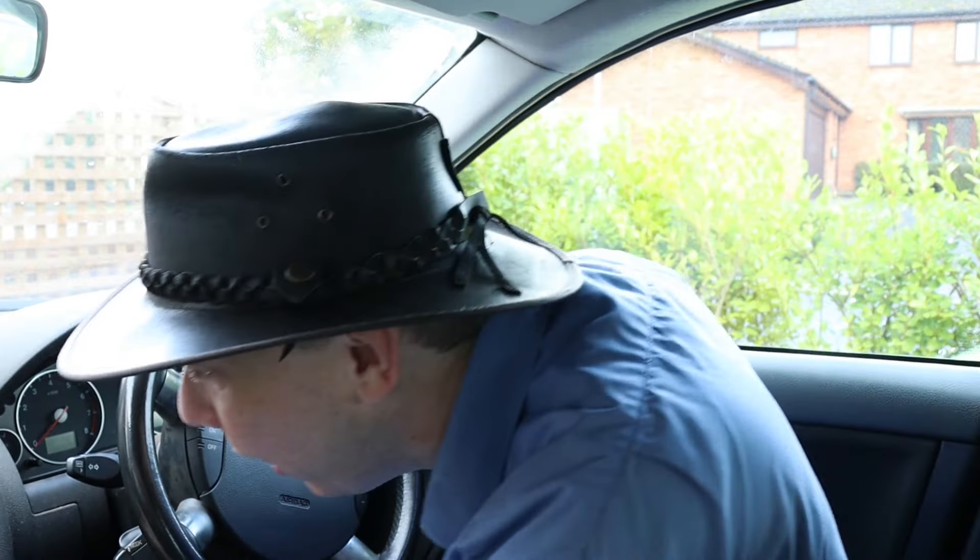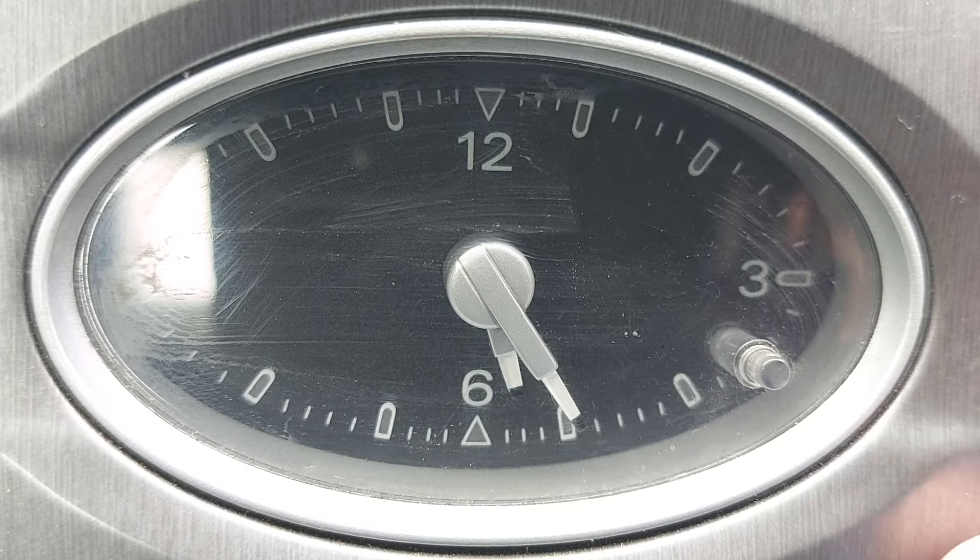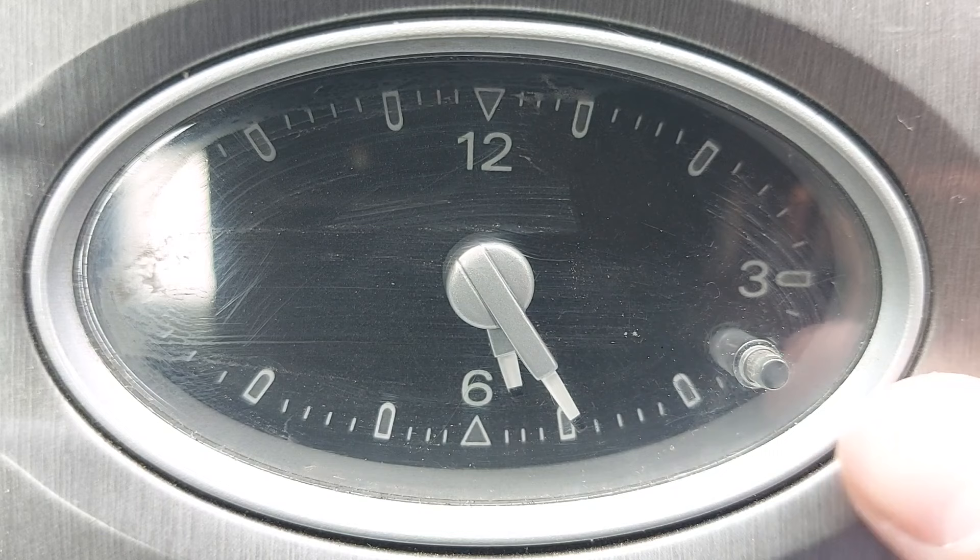Right. We set the clock via a single button, but the button is difficult to see because it's small and transparent. There's the button at the end of my finger.